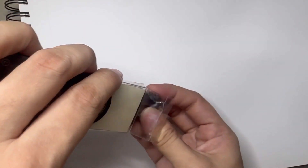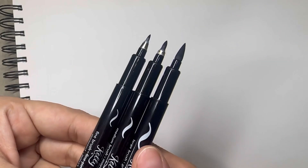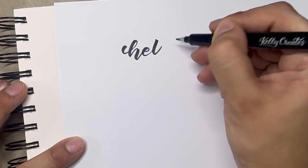We get three different tip sizes here: medium tip, small tip, and big tip brush pen. This is how the tip looks. Now let's write with this — first I am using the small tip.